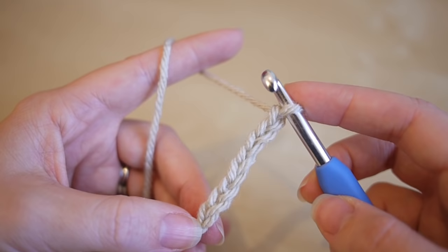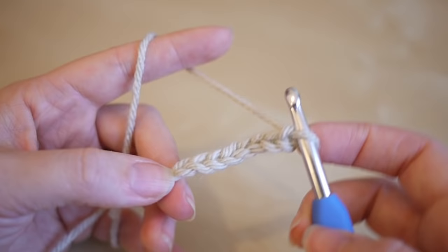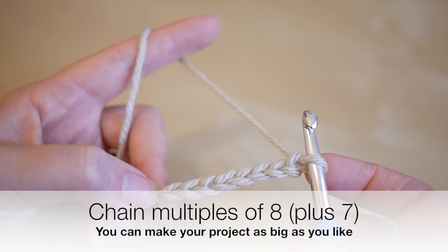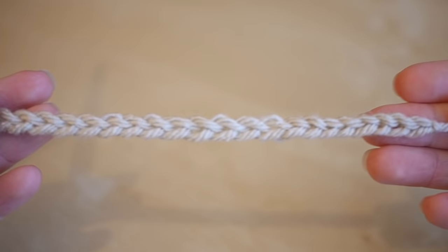You want to do multiples of eight until you get to the length that you want, and then add seven more. Go ahead and pause the video and work your chain. If you're making a blanket, you can lay your chain down on the floor or on the bed to check the size. I've just done my chain — two multiples of eight plus seven — just because this is a sample piece.